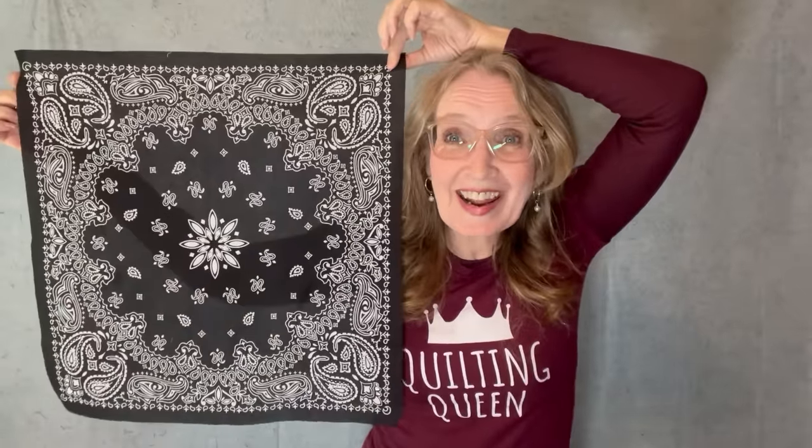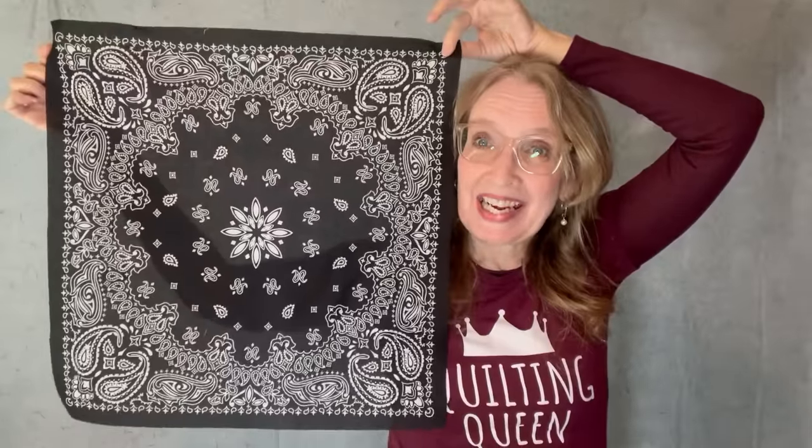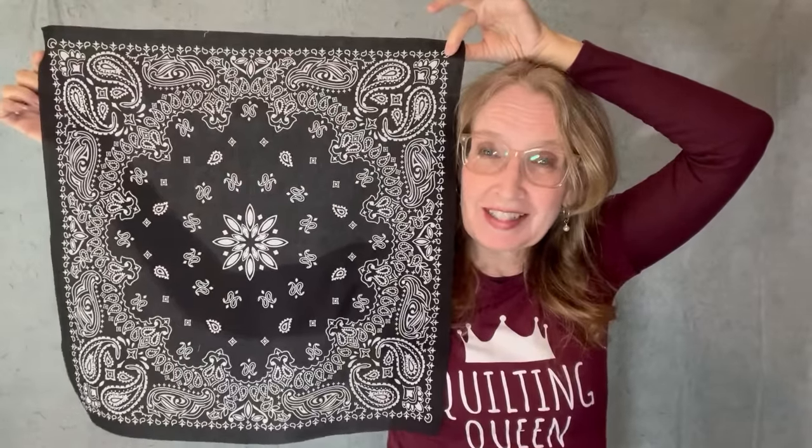I went to the store and got a bunch of 99-cent bandanas in all different colors, and they're 100% cotton. Is it high quality quilting cotton? No. But people used to make quilts out of flower sacks. I'm a believer in using what I have and experimenting with new things. So let's give this a shot — let's see what we can make with a bunch of bandanas.